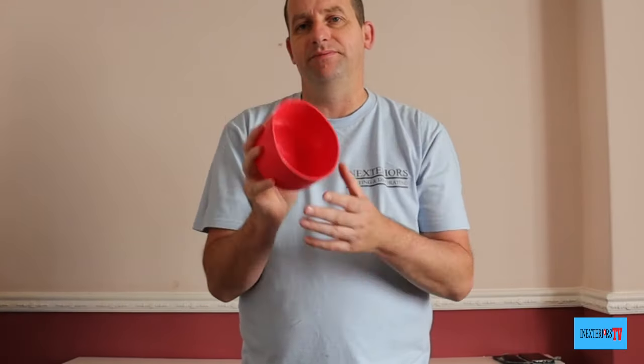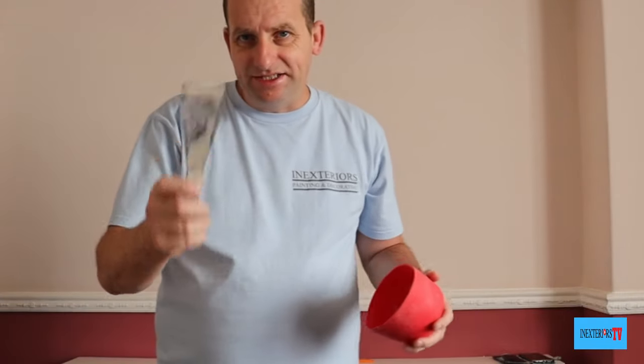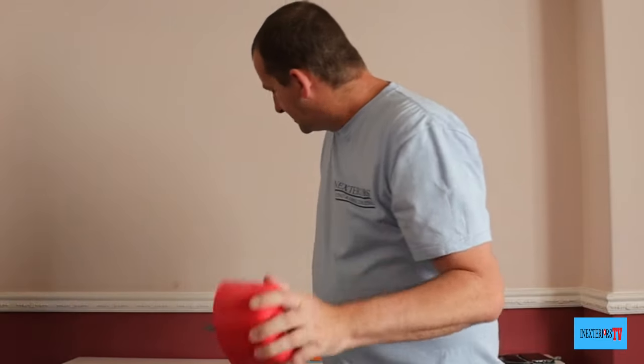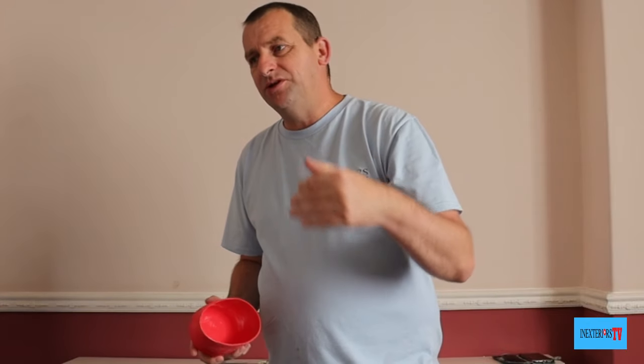A couple of weeks ago I did a video on this silicone mixing pot. In that video I said you can quite easily fit a 2 inch filling knife and a 3 inch filling knife. Now someone — Orbital Forest — left a comment. They regularly engage with my channel and regularly leave constructive comments, which is what it's all about.